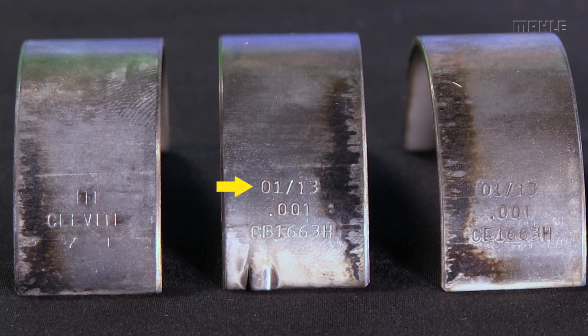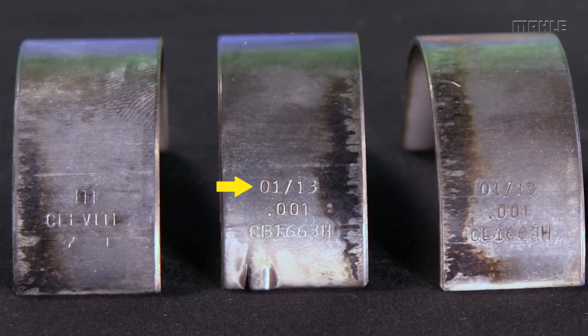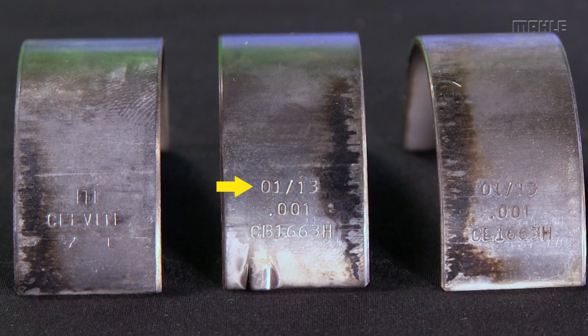There's also a date code on there. The date code may be something like '7 of 13,' which would mean that bearing was made in our plant in Atlantic, Iowa in July of 2013. A lot of the inquiries I get are really old, and the person will say the date code on there is '6 of 92,' which means the bearing was made in June of 1992.